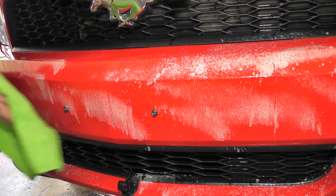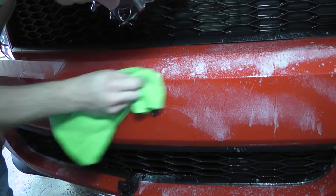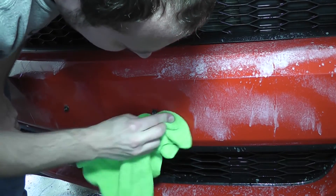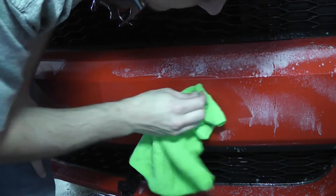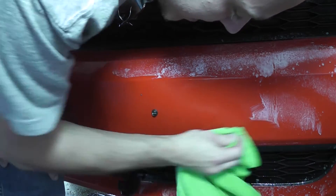So you can see here I'm just kind of getting all this stuff off. I don't know if you guys can actually see this or not, but you can see most of it's coming off nice and easy. That's good because this stuff's been on here all winter basically.